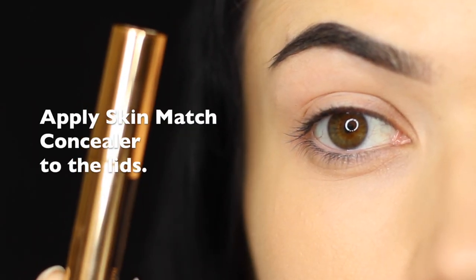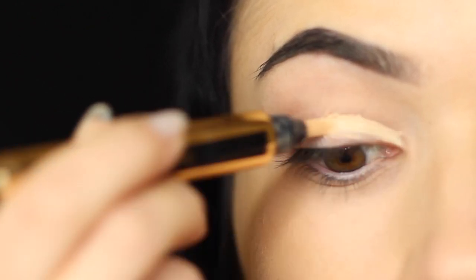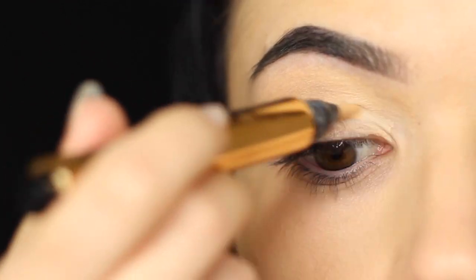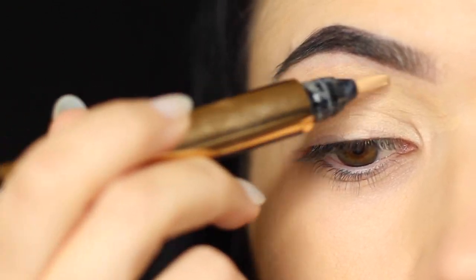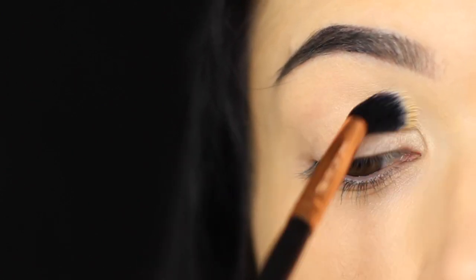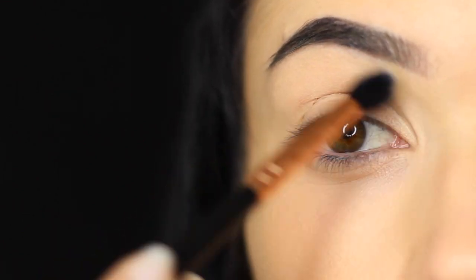To start off this look, we're going to apply a concealer which matches your skin tone all over the lid. This is going to work as a base for the rest of the look. I'd recommend using something with a decent amount of coverage and perhaps something that's a little brightening as well. Once you've applied that, blend it in using a small blending brush — this will give you that soft airbrush finish. But you can also use a sponge or your fingertips.